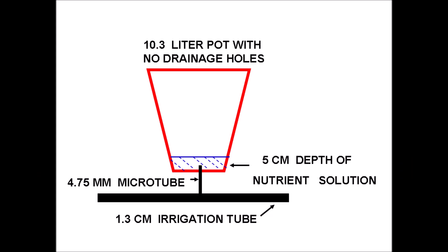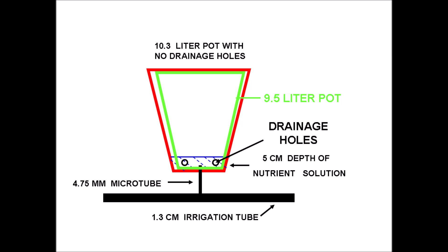We will start with a 10.3-liter plastic pot with no drainage holes. A micro tube connected to an irrigation tube is inserted into the pot and supplies a 5-centimeter depth of nutrient solution, maintained by a float valve at the end of the irrigation tube. A 9.5-liter plastic pot that has drainage holes nests inside the original pot. Notice that the 5-centimeter depth of nutrient solution flows into this pot. So far we have a pot-in-pot arrangement.